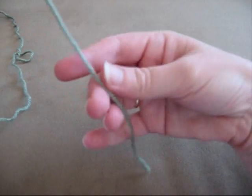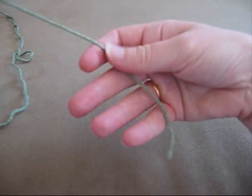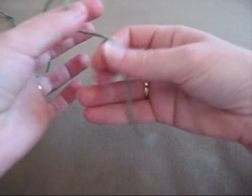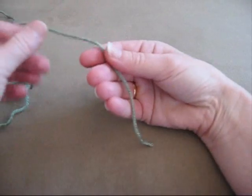I'll just pull that undone. Now if you've got the end thread in your right hand there, or in your left hand if you're a left-hander, but I'm right-handed so I'll show you right-handed.